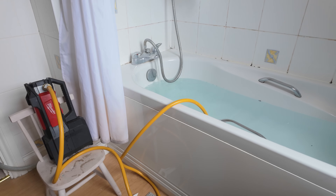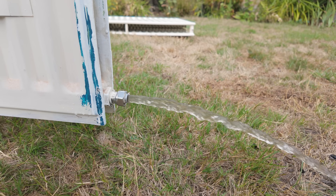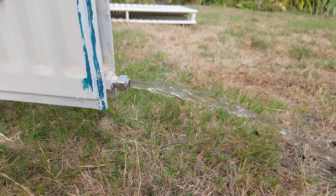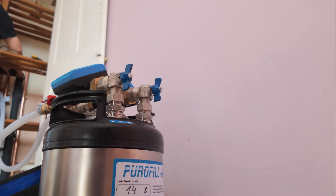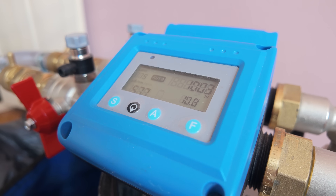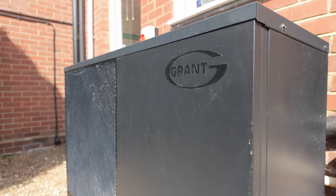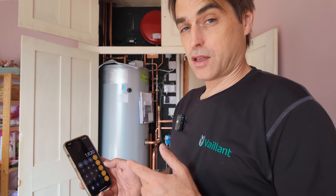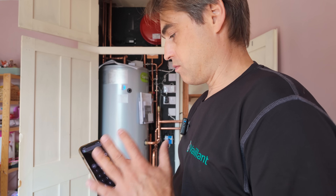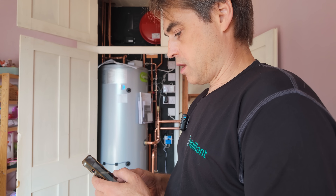We're getting close to finishing this job. What's left is just demineralising the system and insulating the pipework. The unit is now running — it's done the hot water cycle and is running heating in test mode. Happy to report we're getting 27 litres per minute on this system at 1,600 litres per hour, so we've got enough flow. That's great.